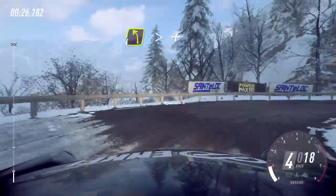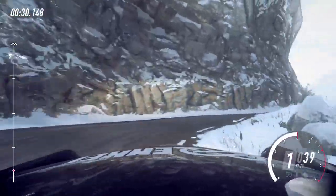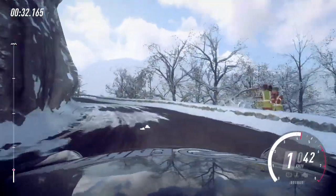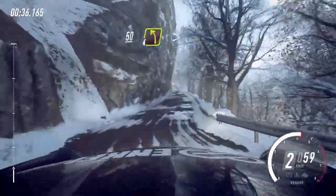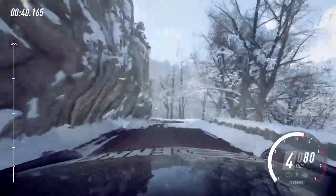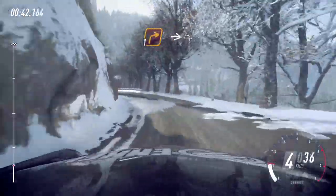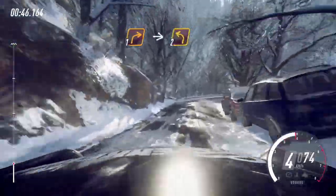Bump on exit, four left long tightens. And keep right over 50. Crest and four left tightens. 30. One right long. Into two left long. 30.